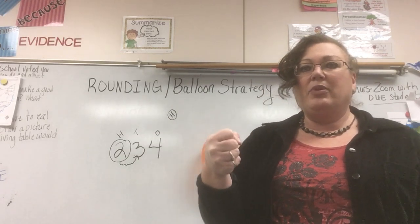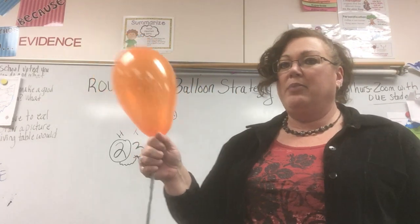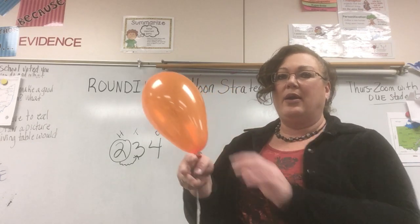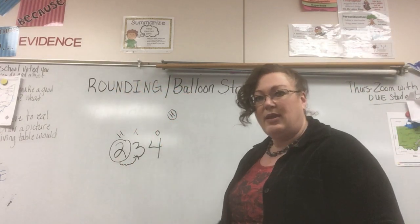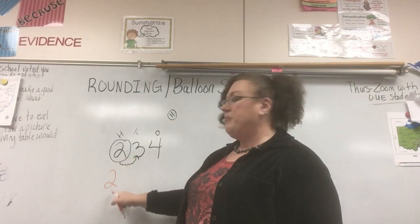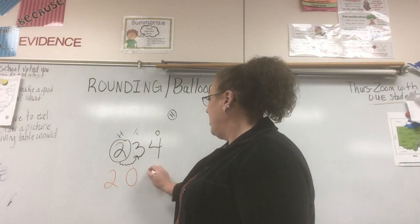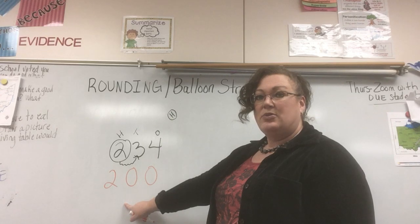Get your balloon ready — just your fist. I'm going to count to three and see what happens: one, two, three — I'm still holding my balloon; it did not go anywhere. If I'm still holding my balloon, nothing changes in the balloon — it stays the same. I simply drop down that two and everything after that balloon becomes a zero. So 234 rounds to 200.